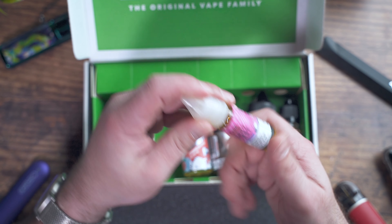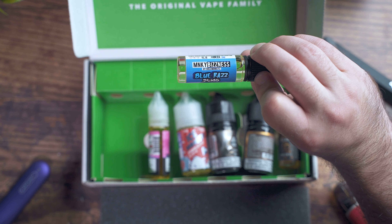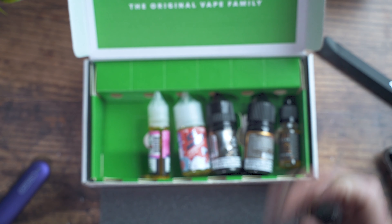Berry Blast by the Finest Nick Salt series is just a really delicious berry — fruity, delicious, something I could vape all day. It's a win for me. I really enjoy this one, ton of berry flavor, really nice. And finally we have MNKY Business Blue Raz at 25 milligrams. This is the only one in the bunch that I didn't really love — it's just a little too artificial for me, kind of like a candy, pixie stick-ish, very candy blue raspberry. Not something I like to vape.